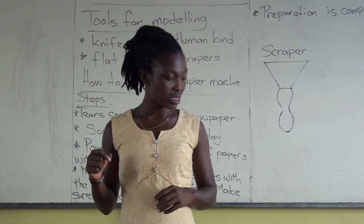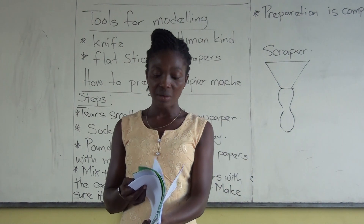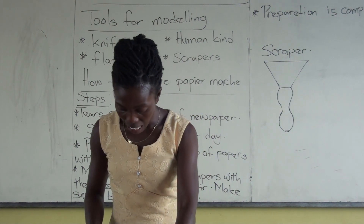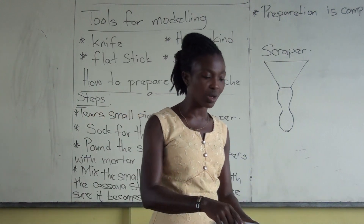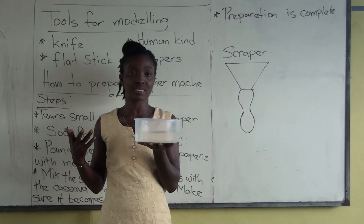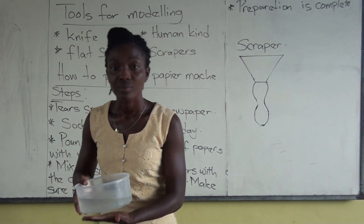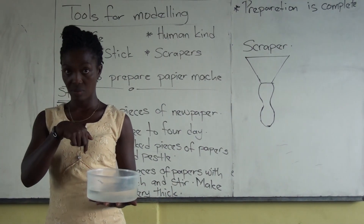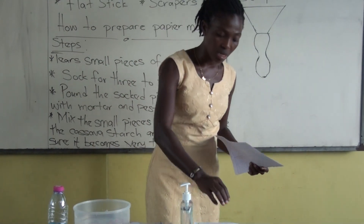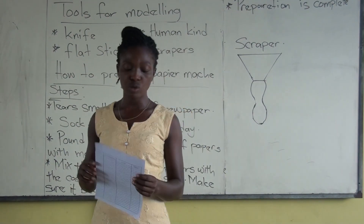We are learning about how we can create our papier-mâché. I believe we've heard of it before, but this time we are going to do it ourselves. Please get a bowl like this — or you can even use a basket. Make sure you fill it with water. We are supposed to use newspaper, and I have papers here — very nice ones that I would like to use.